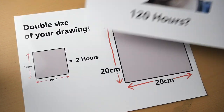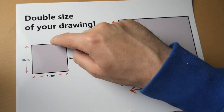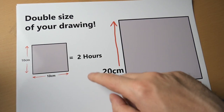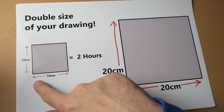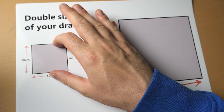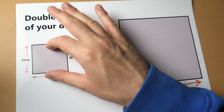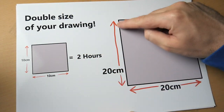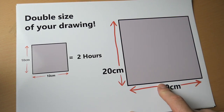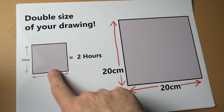Let me show you with another example. You've got this square here, and you shade it in — it takes you two hours to do that. It's 10 centimetres by 10 centimetres. You want to make it bigger, so you double it to 20 centimetres by 20 centimetres. How long will this take you if the original took two hours?